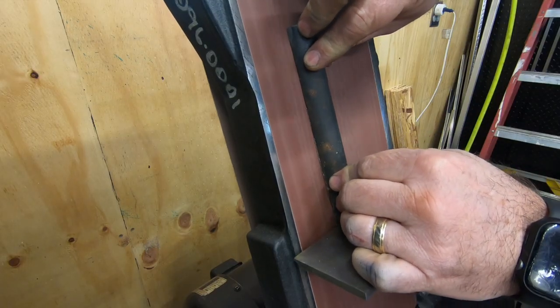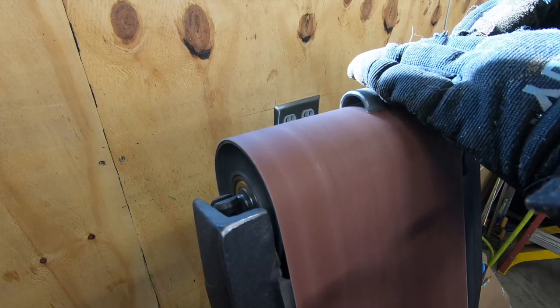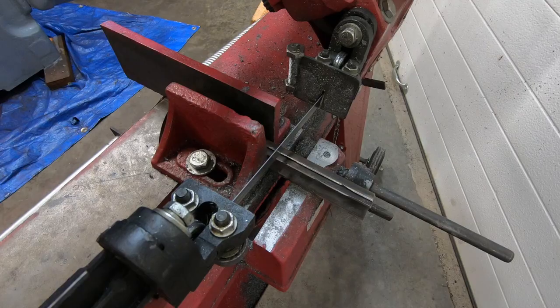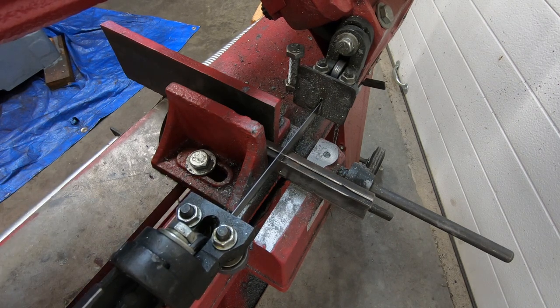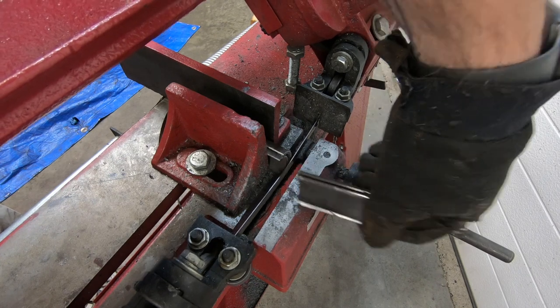Just a quick trip over to the belt sander to get rid of any burrs and to flatten out those uneven edges. I think I'm better served if I try to make four different clamps rather than two long ones on each side, so I'm going to cut these in half.